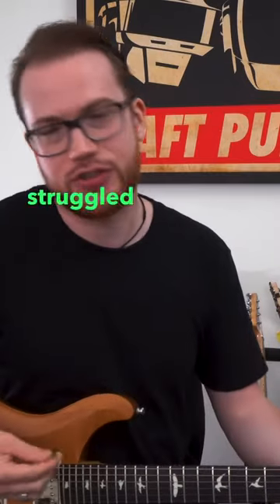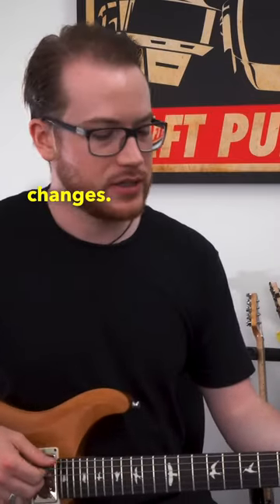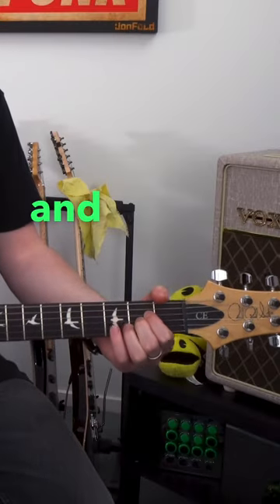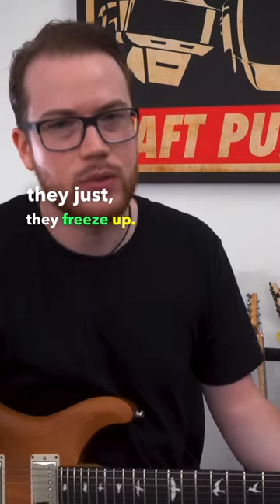I've had students before who really struggled with this idea of the chord changes. They'll be playing the A, and then it'll get to the D, and they just freeze up — it doesn't work for them.